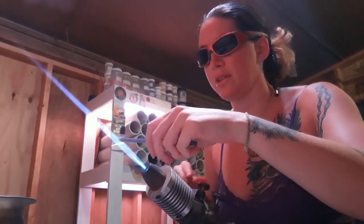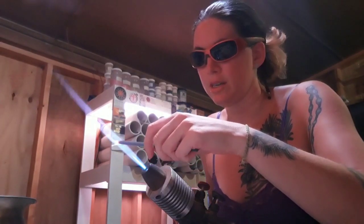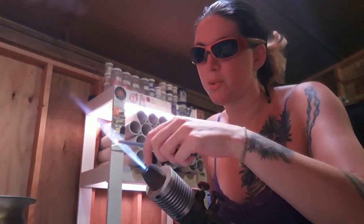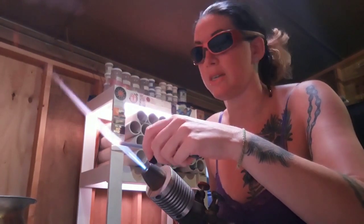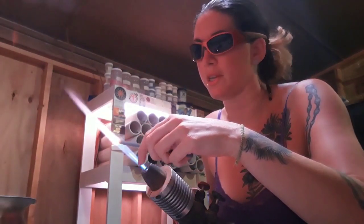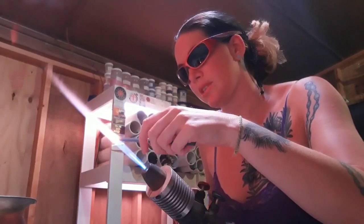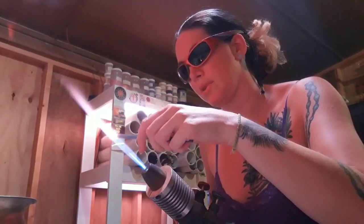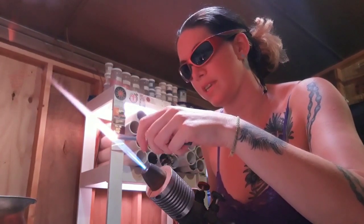First, I'm going to work on the head, and right now I'm just using a CFL gray to purple color. You can use a gray, a blue, or a purple, but I wouldn't use any colors other than that unless you're really wanting to go funky with it. I'm just going to round the tip of the rod for the top of his head.